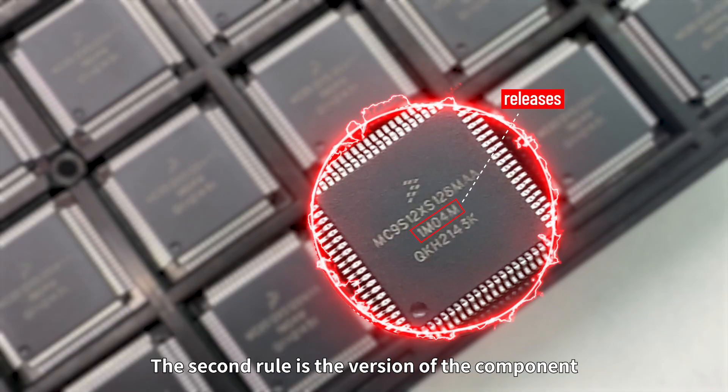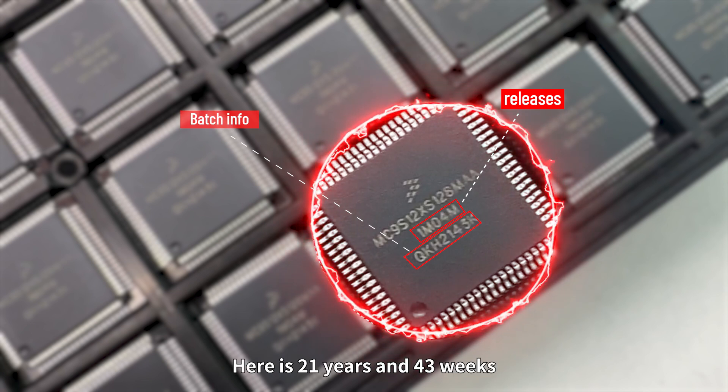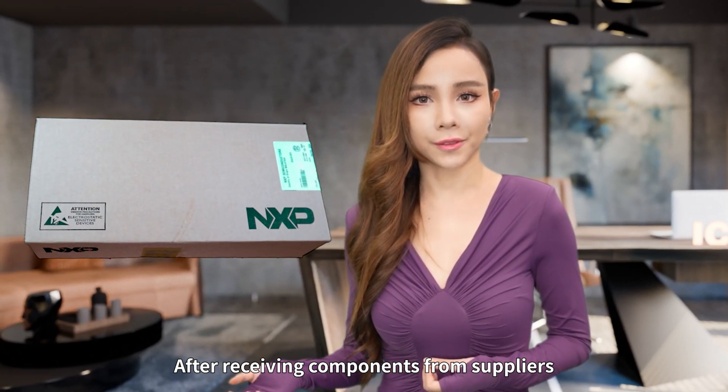The second thing to check is the version of the components, and the third is the batch information. Here it shows 21 years and 43 weeks. After receiving components from suppliers,